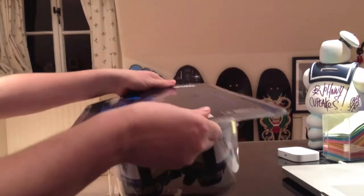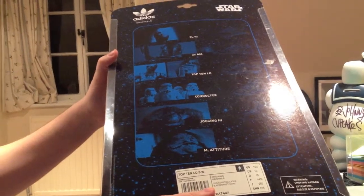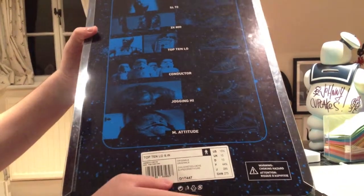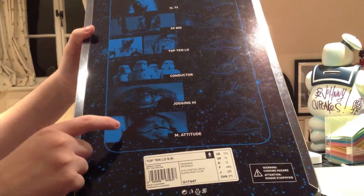Let's get into these. On the back, it's got all of the different shoes you can get from the series. This is the first series. You've got the Han Solo at the top, then you've got the Boba Fett, the droids, the Stormtroopers, the Chewbacca and the Jabba the Huts.